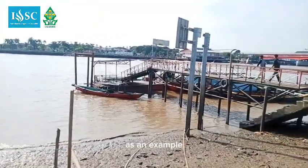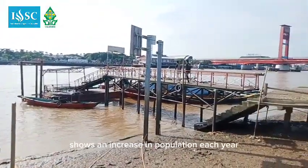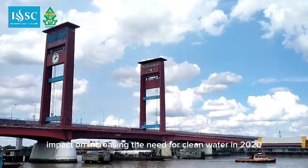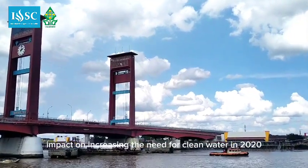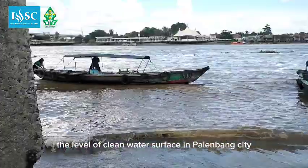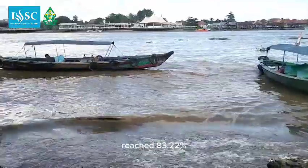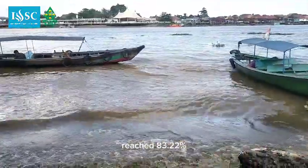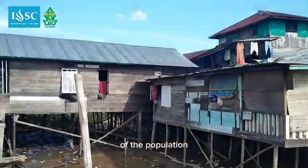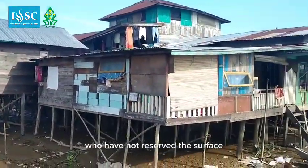Palemak City, as an example, shows an increase in population. This increase in population has a direct impact on increasing the need for clean water. In 2020, the level of clean water access in Palemak City reached 83.22%, which means that there are still 16.78% of the population who have not yet been served.